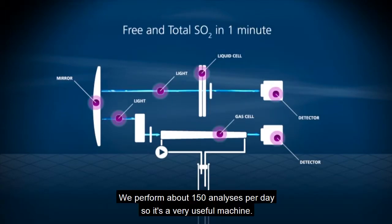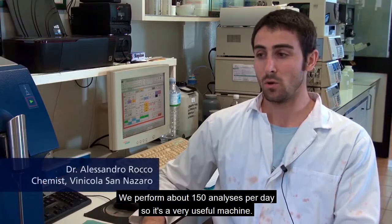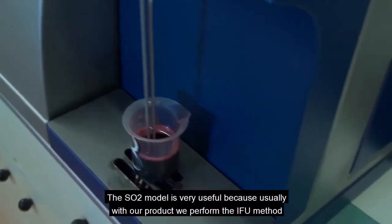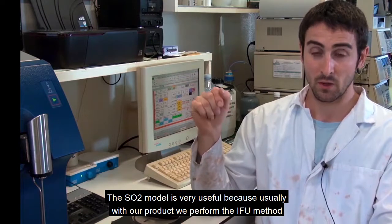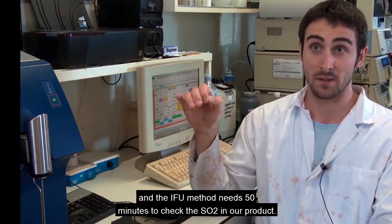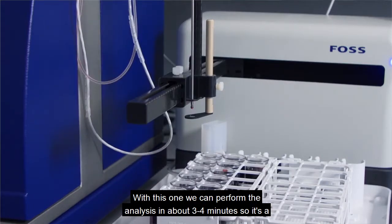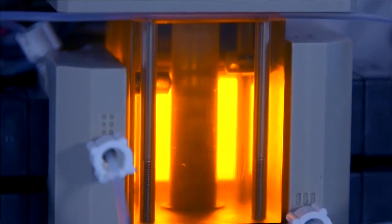We perform about 150 analyses per day, so it's a very useful machine. The SO2 module is very useful because usually, with our product, we perform the IFU method, and the IFU method needs 50 minutes to check the SO2 in our product. With this one, we can perform the analysis in about 3-4 minutes, so it's a big advantage.